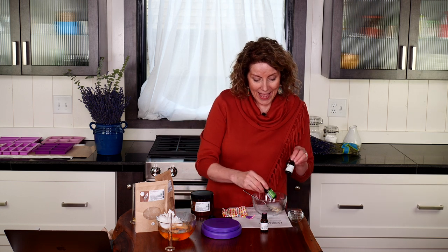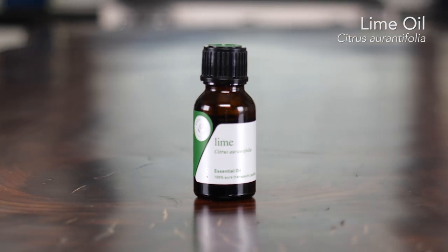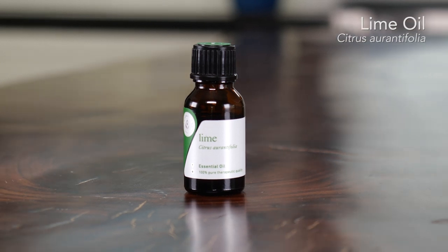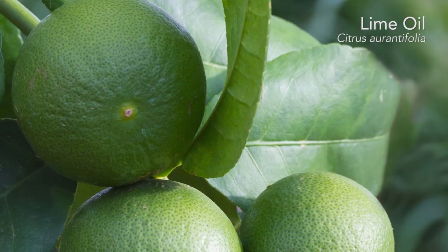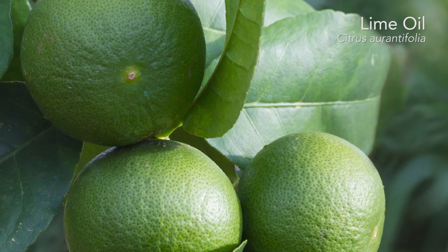Since this is a morning blend, we wanted some energizing oils. We added our distilled lime — 60 drops — with its beautiful citrus aroma. It's sweet and sparkly, adds vitality to this blend, and improves your immune system.